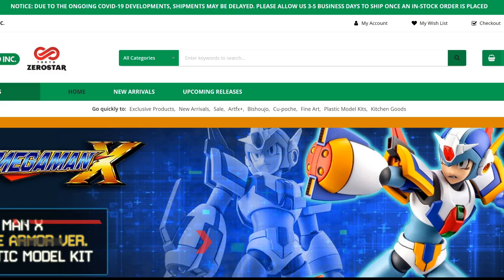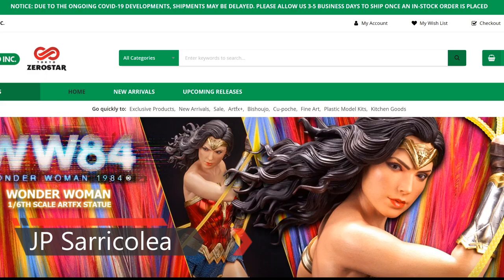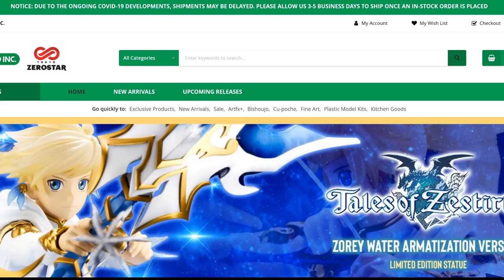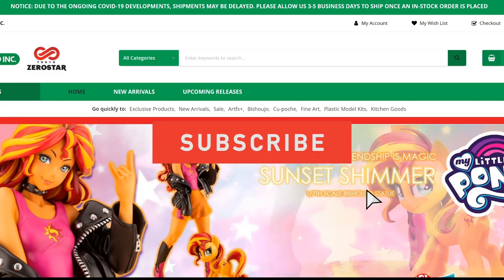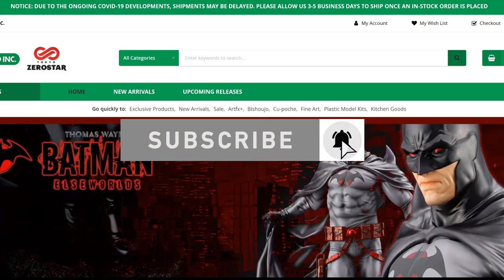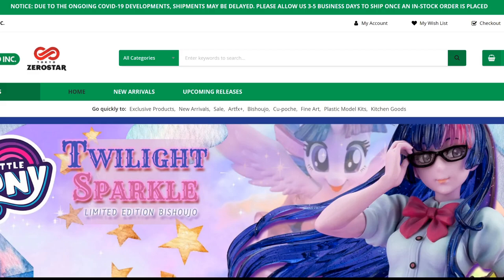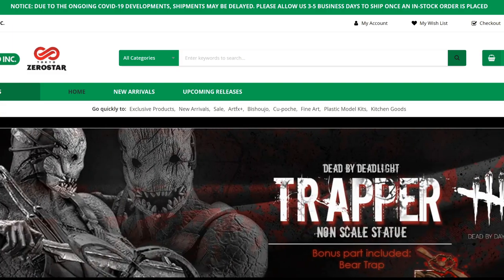Hey guys, JP Sarikolia here. This week has been interesting because of everything happening with Sideshow Con and the Sideshow New York Con. There's excitement from one end because it's always exciting to expect new things, but on the other hand there's also disappointment because there haven't been enough reveals to justify the time spent presenting. However, just because Sideshow isn't showcasing a lot doesn't mean other companies are trailing behind.